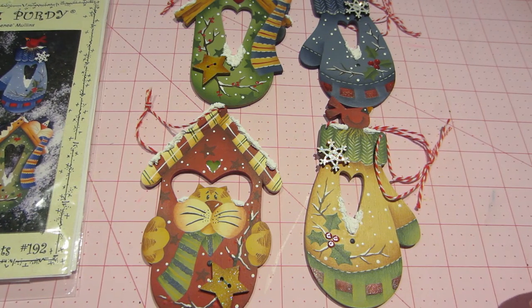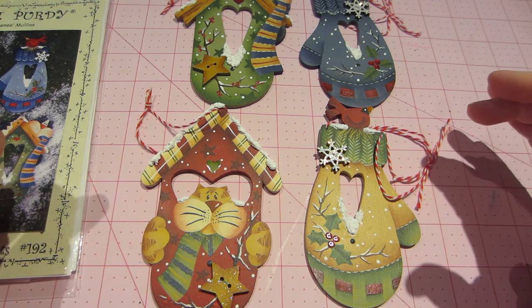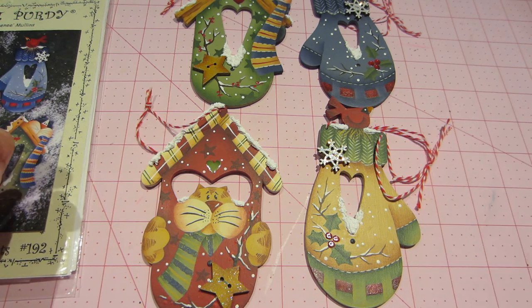Hello, it's Sarah and I have a bit of a cold so my voice is a bit — not good. We'll see if I even post this, but I wanted to share these ornaments that I made.